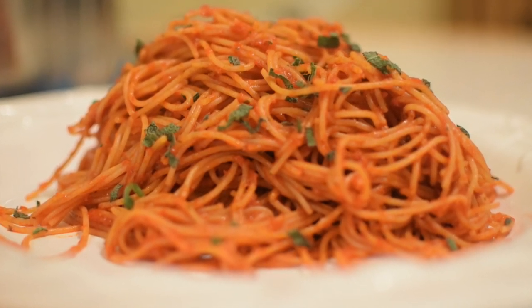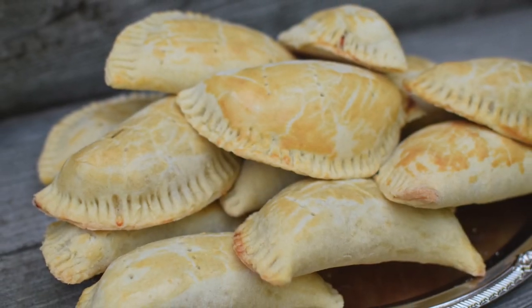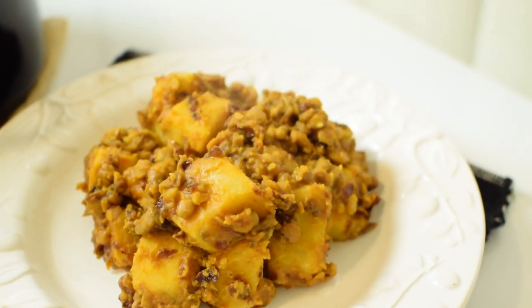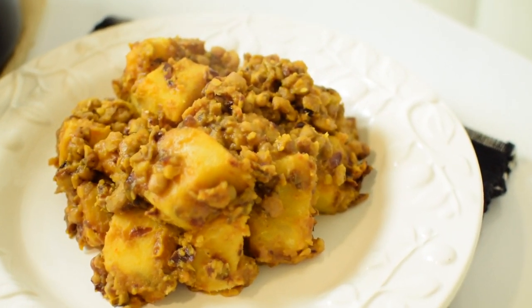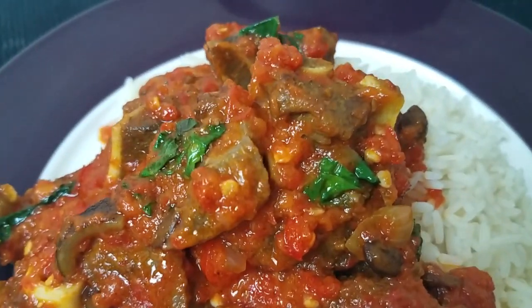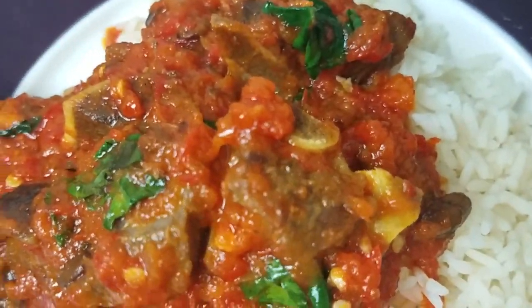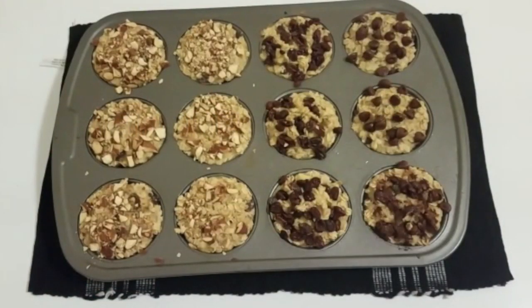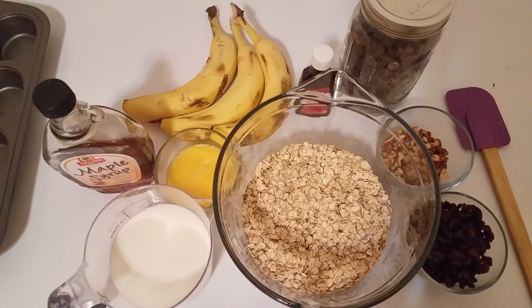Come on in and welcome to my channel. If you're yet to see our last video on beans and yam porridge, I'll be leaving a link in the description section. Today we're going to be learning how to make banana oatmeal muffins, so let's get started. Kindly check the description section for the full list of ingredients.